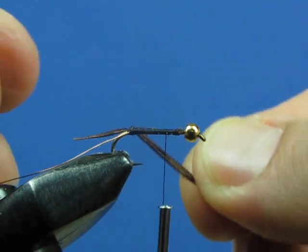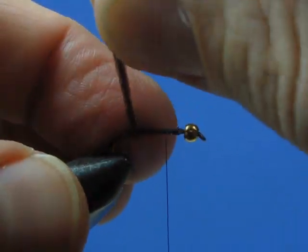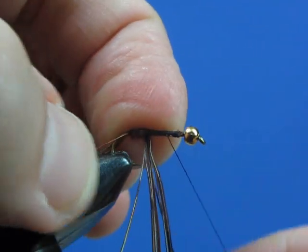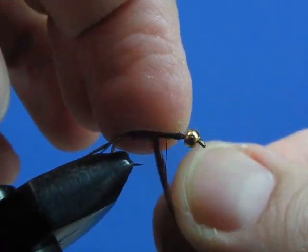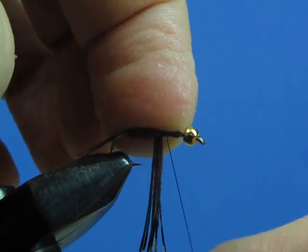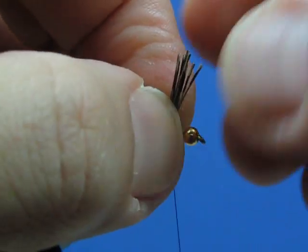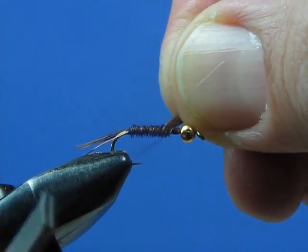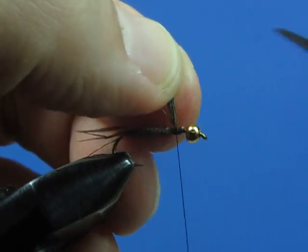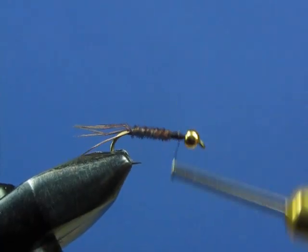Now wrap the fibers — I like to stroke them up, wrap them around, and pinch and roll them over with my finger. Wrap in more or less touching turns; they can overlap a little bit. By pinching with the finger of your left hand as you wrap, if your grip slips you won't unravel the whole body. Wrap about two-thirds of the way up the hook, then bind the fibers off with a couple of wraps and clip them off. Make a few more wraps to bind everything down tighter, then wrap up to the eye and back to that point again.